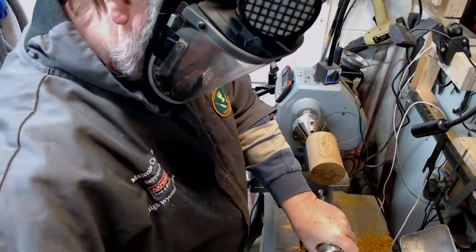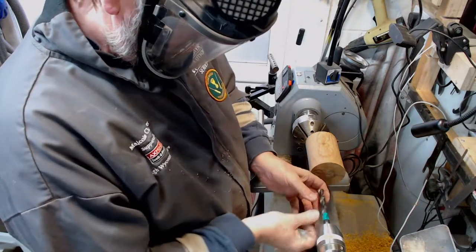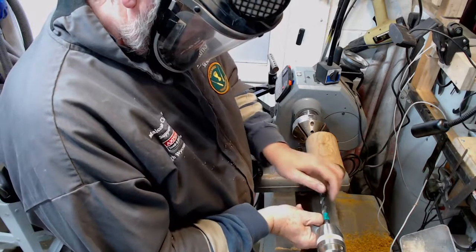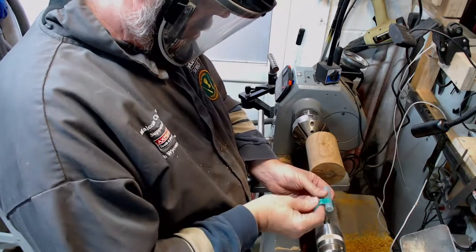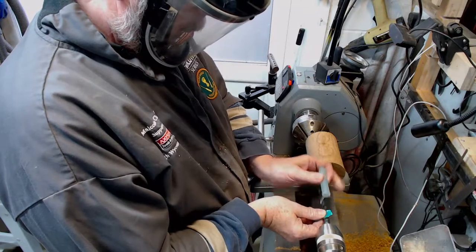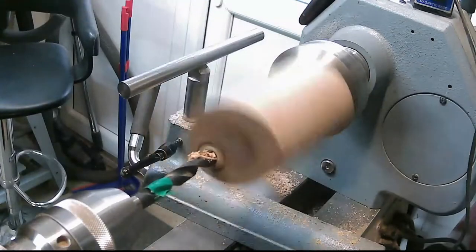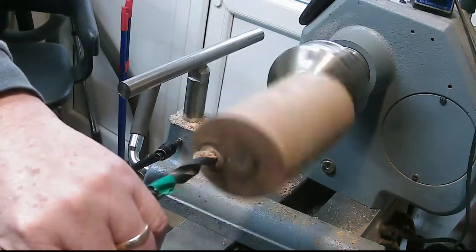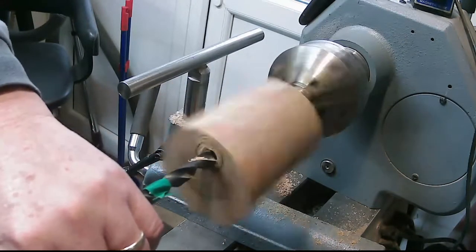I'm going to take this steady because it is off-center and only held on a couple of millimeters of tenon in the O'Donnell jaws. I measure up the piece and stick some tape on as a guide mark on the drill. I've started off with about a 10mm drill in the Jacobs chuck, and then it's approximately a 16mm diameter hole for the water pot, which will go in secondly with a Forstner bit.